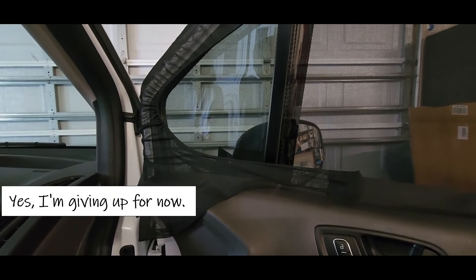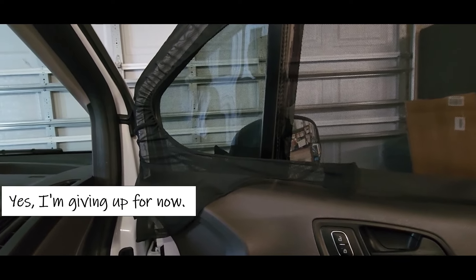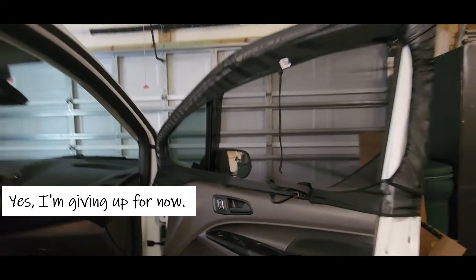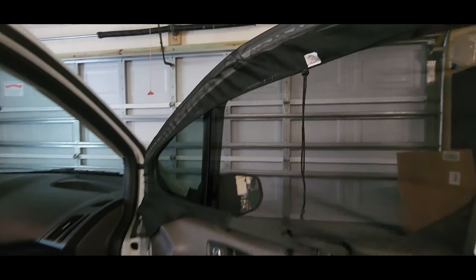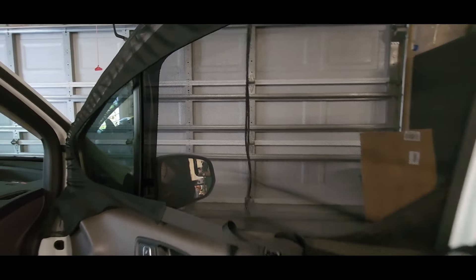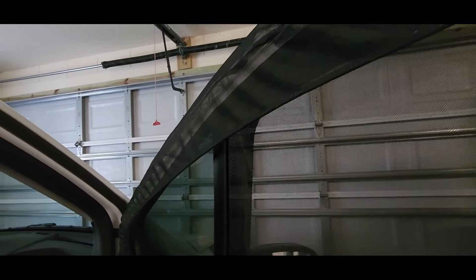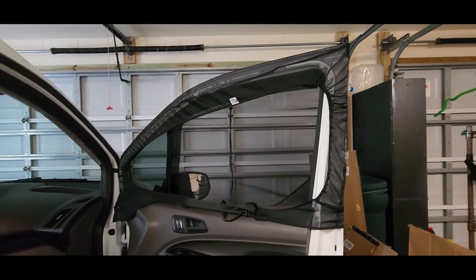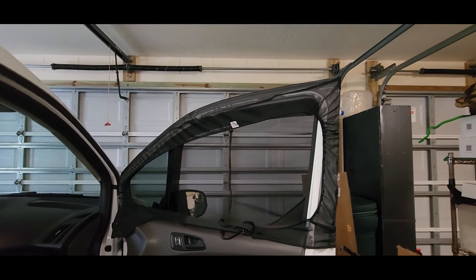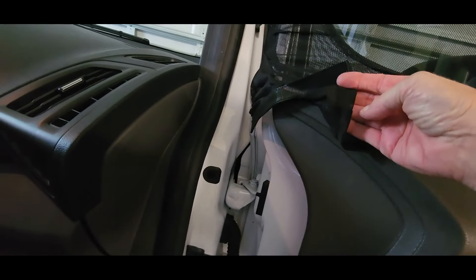I have a Ford Transit Connect — this is not a Ford Transit — so maybe it fits the Connect. I'll go watch some videos. If you guys have one of these let me know. Hey guys, thanks for watching. I've done a lot today so I'm not going to do any more. I'll see you in the next video — in the meantime I'm going to figure out this craziness. Alright guys, bye!